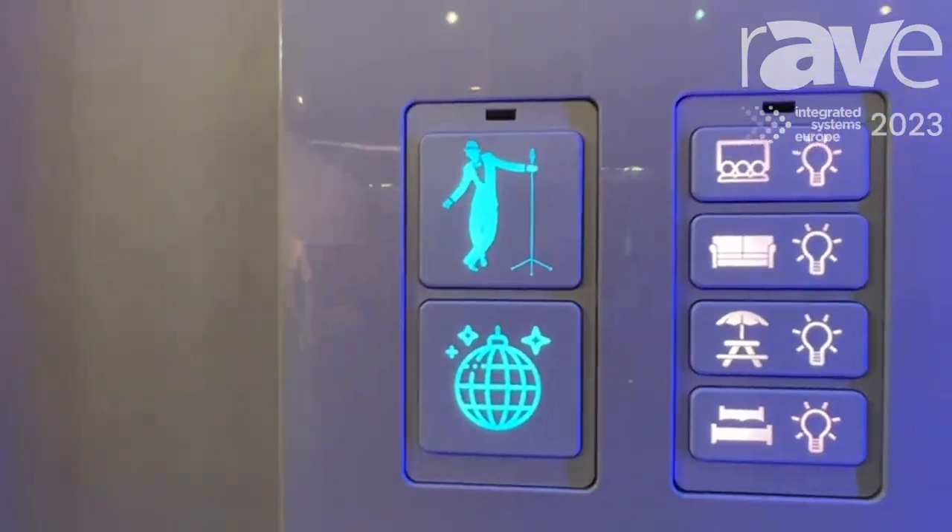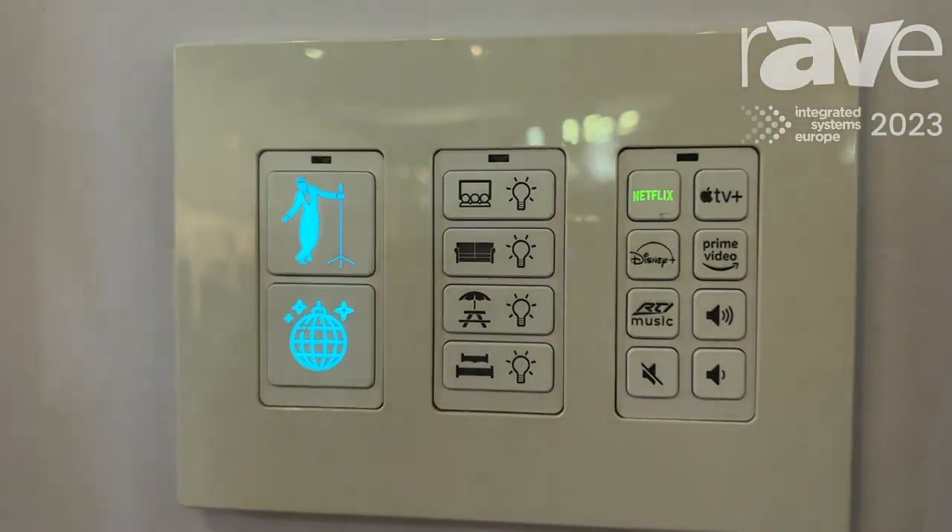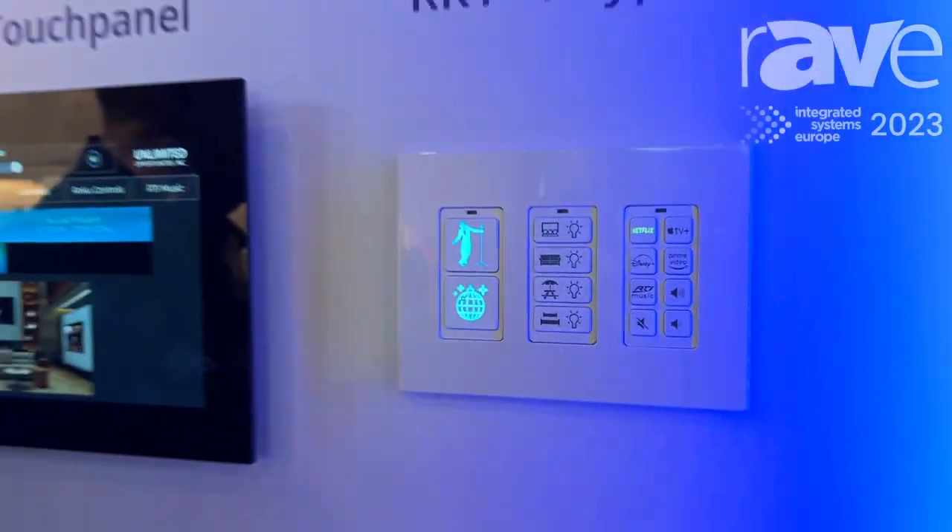It comes in two-button, four-button, and eight-button configurations. Only from RTI. For more information, go to rticontrol.com.